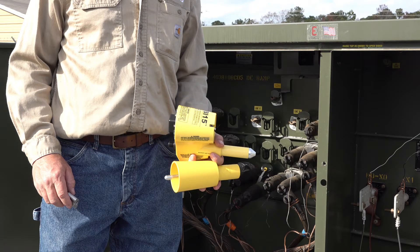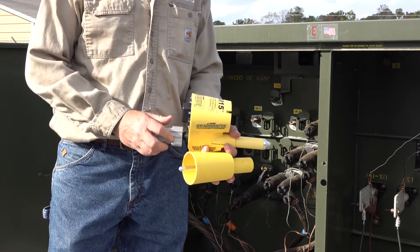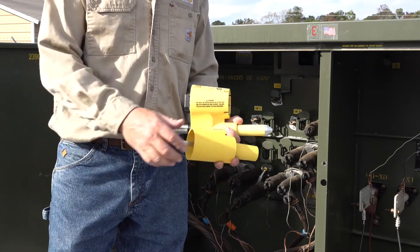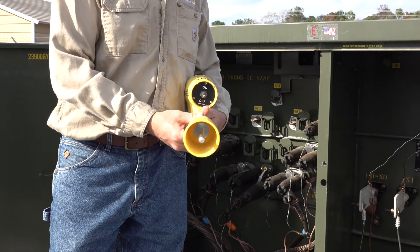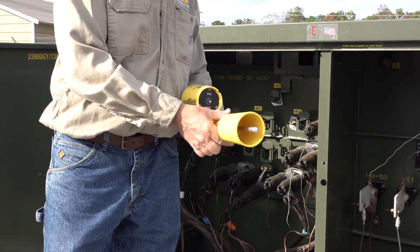Now that we've tested the VBI 15, we'll begin our first demonstration in an underground application. First, we want to install the proper live line tool adapter. Since we are going to use a shotgun stick in our demonstration, I want to install a grip all adapter, part number AGA. Since our underground potential is only 13,800 volts, we will also want to install our small interface bushing adapter, part number ABS.